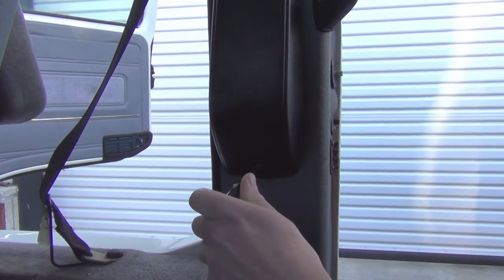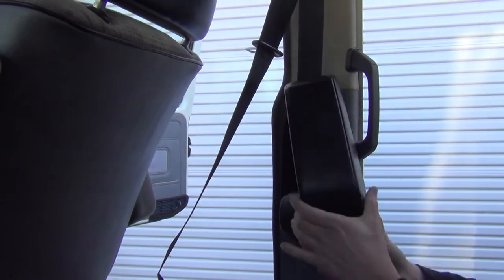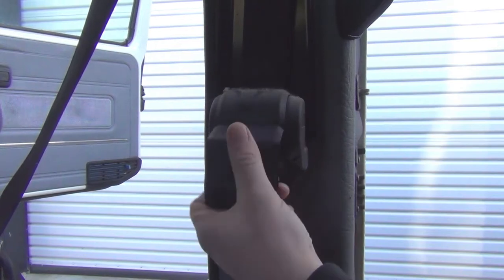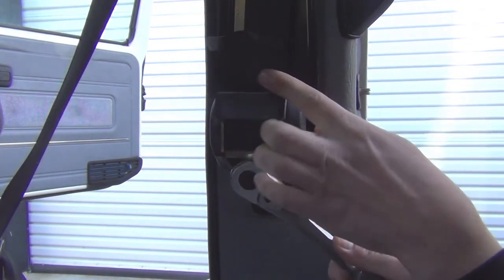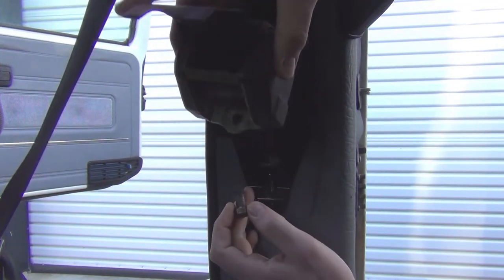Some vans have a plastic shroud covering the belt reel. Remove the Phillips head screw and slide the cover up and off of its mounting plate. Unsnap the reel cover and remove the 17mm headed bolt holding the reel to the B pillar. You may need to un-reel the webbing a bit to fit a wrench or socket onto the bolt.